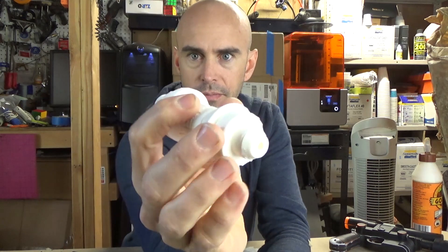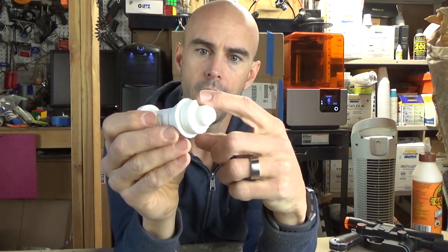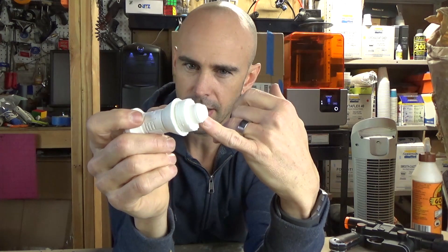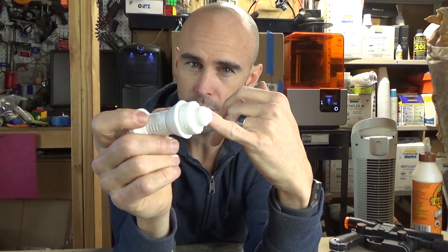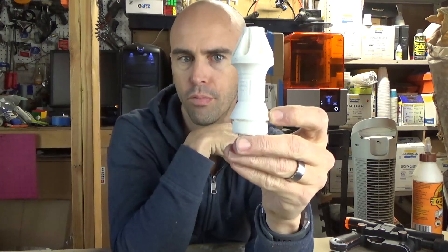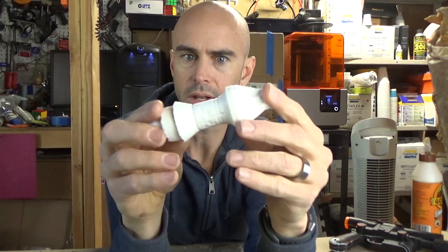I did have a little bit of sag where the supports were meeting, but I was also running this a little bit hot and really, really fast up to about probably the first third of the print. And it definitely affected the quality.